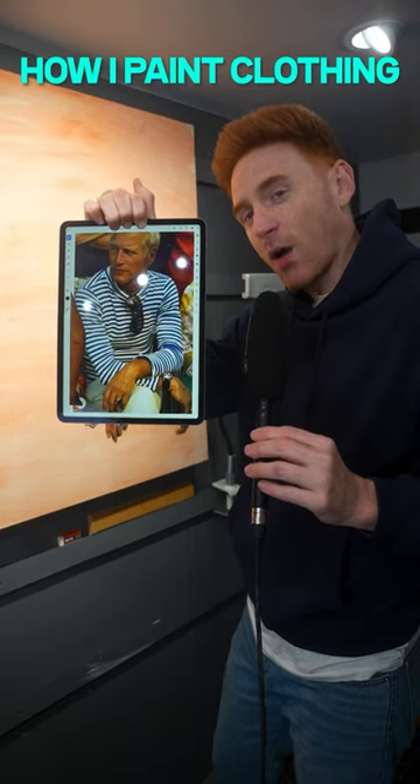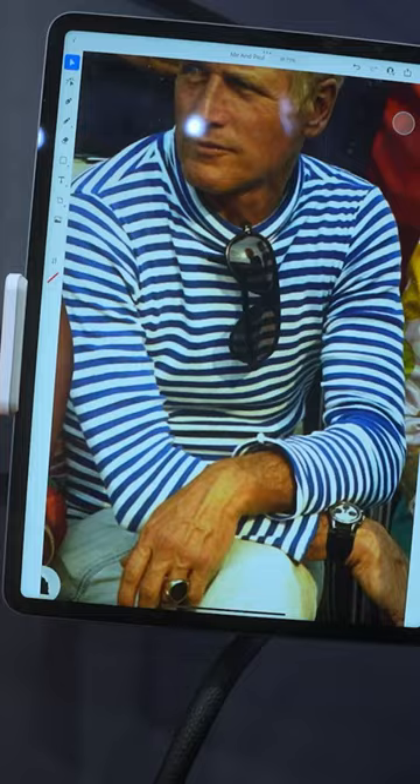Today I'm going to show you how I paint clothing. A shirt like this can be overwhelming, but to keep things simple, number one is identifying the colors. I usually only use three of each shade of color.